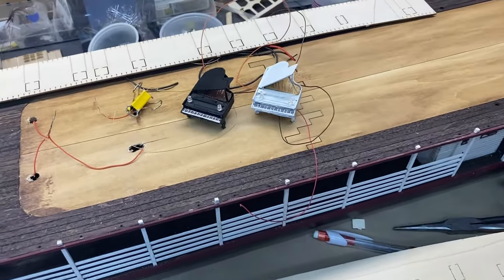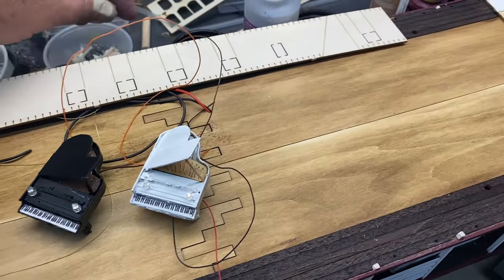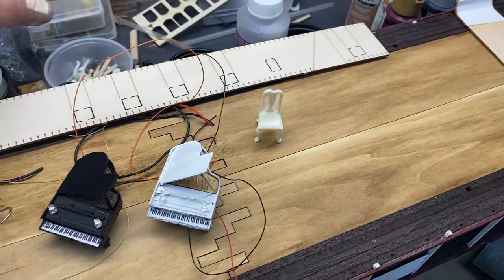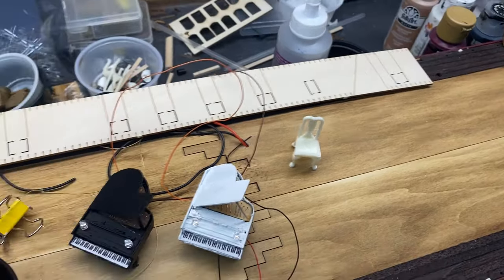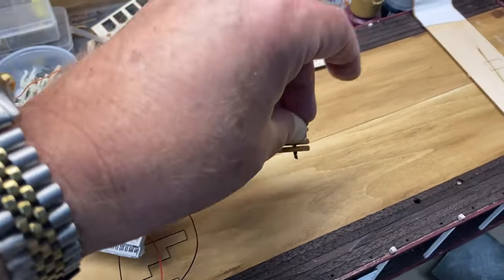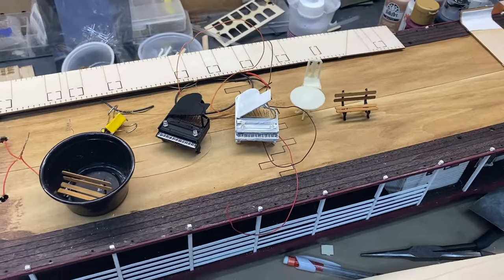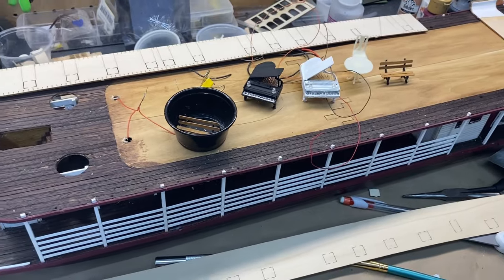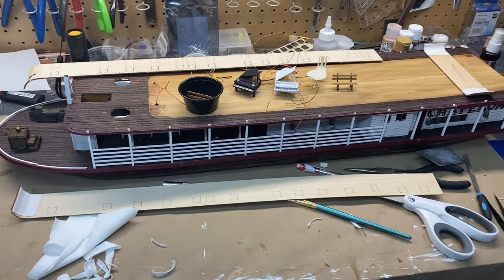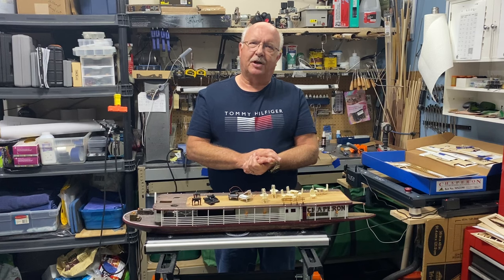I've got some furniture started — some chairs for the outside for passengers wanting to relax and look at the water, and I made a couple of park benches. That's some of my ideas for the future. I think this is a good point to end Part 6, to give you an idea of where I'm at and the current status of the build. This is Boiler Dan, and as always, thanks for watching.